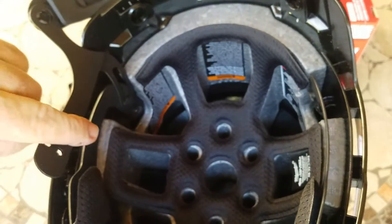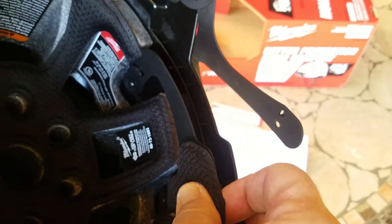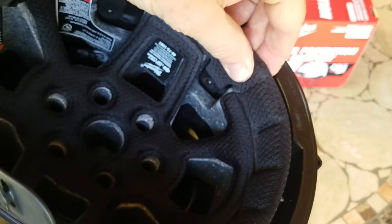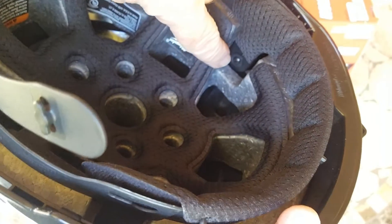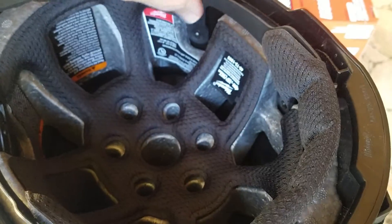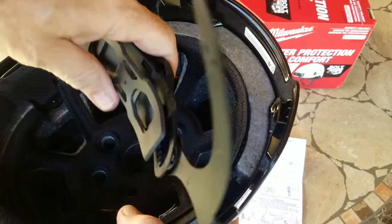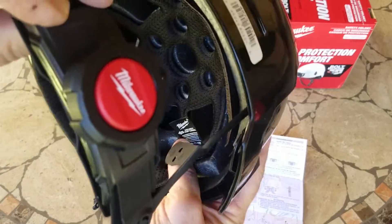I don't know about the foam if it's going to come out. Oh, you can take this one out too — actually no, this is fixed. I believe this front head piece may come out with these pins. Oh, they're screwed in. There's a little Phillips screw head here and a little Phillips screw head here. I have this whole mechanism off. Let's put it back in now. Make sure the Milwaukee logo is facing up.